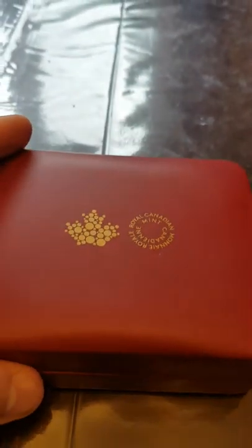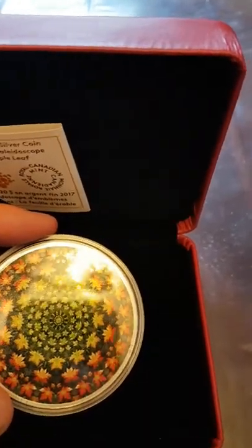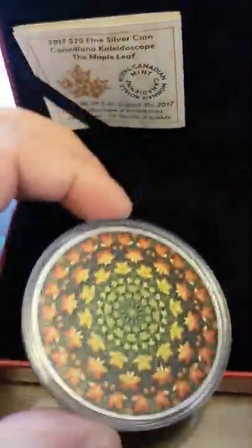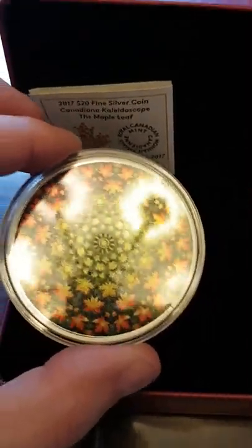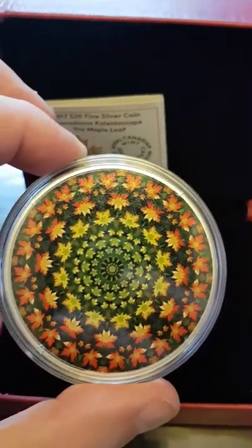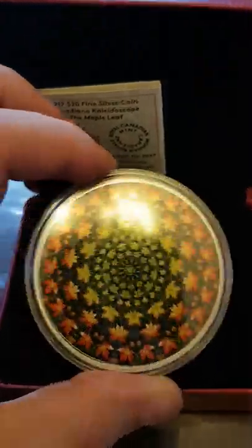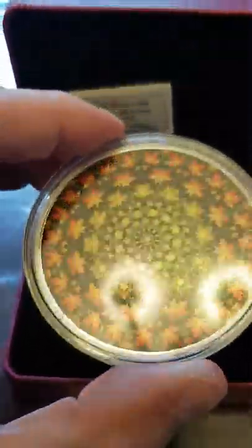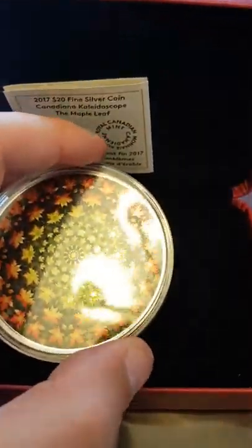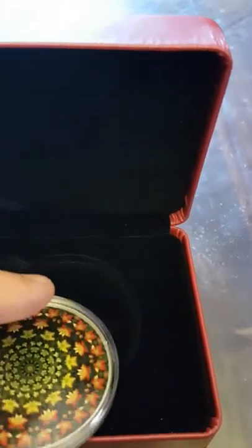Next we're jumping into another Royal Canadian Mint collectible coin — the 2017 twenty dollar face value silver Canadian kaleidoscope maple leaf coin. If any of you remember those kaleidoscopes as a kid, the tube you look through and twist around to get all those funky colors and designs — this is a design like that, but with maple leafs. It's a really nice design.